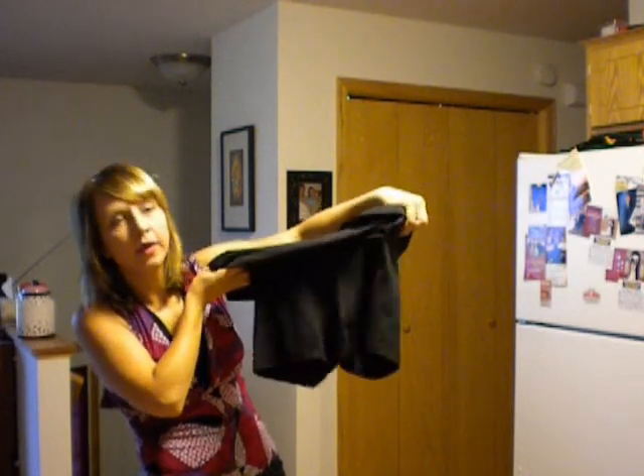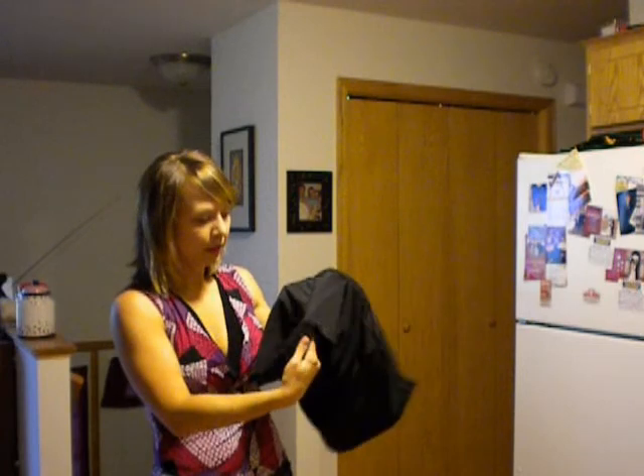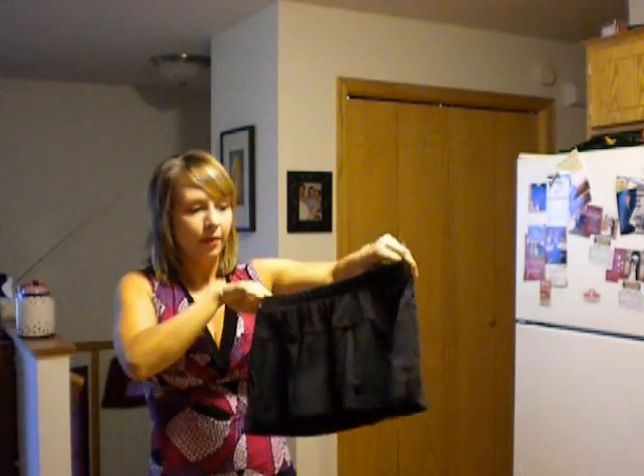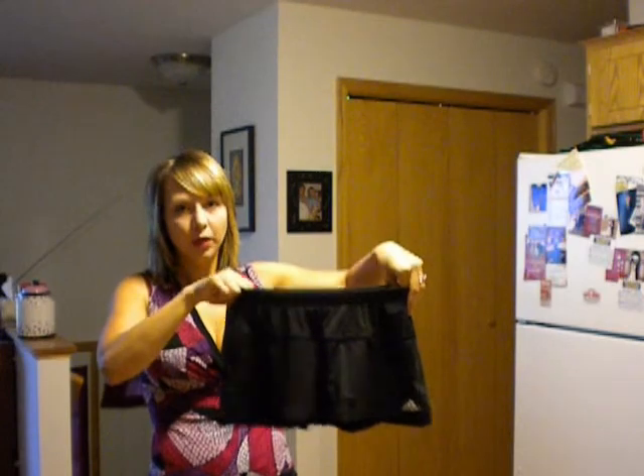These are the shorts underneath. There's nothing special about them, they're pretty good. The seaming is better than some of the other skirts — it tries to avoid problem areas, so you're not getting chafing on inner thighs, which can be a big problem for runners. The fabric is made out of really nice moisture-wicking, thin, lightweight material.